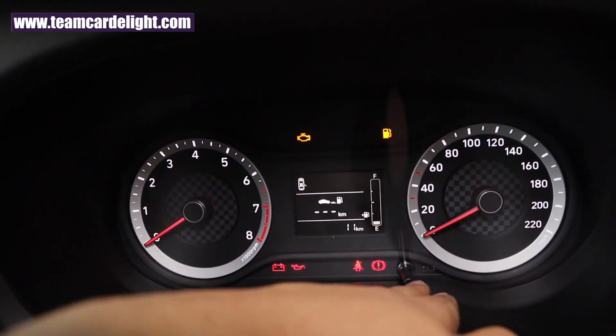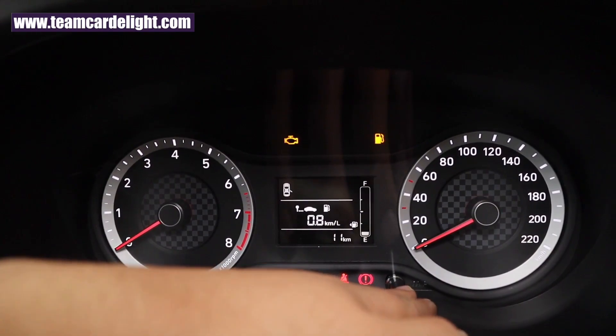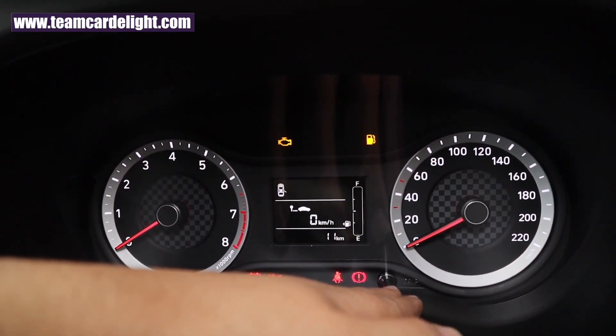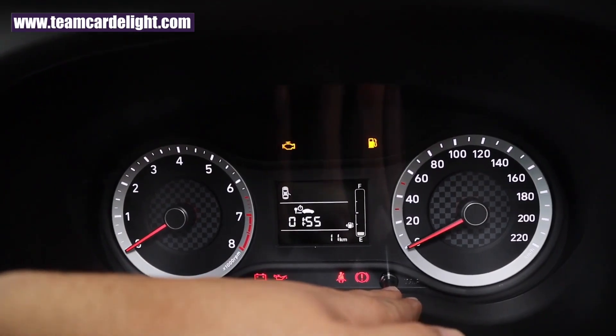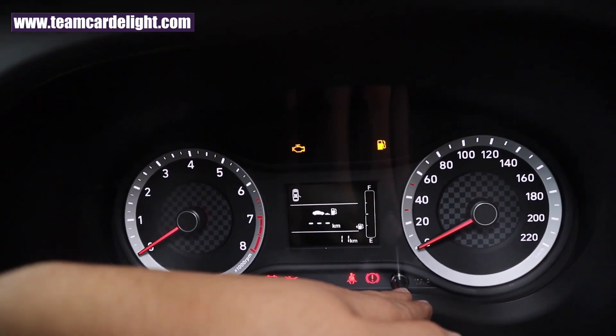That's a very handsome-looking instrument cluster. The center MID screen shows every fuel consumption, instant fuel consumption, average speed, engine running time, service reminders, dual trip meter, distance to empty, and gear shift indicator.